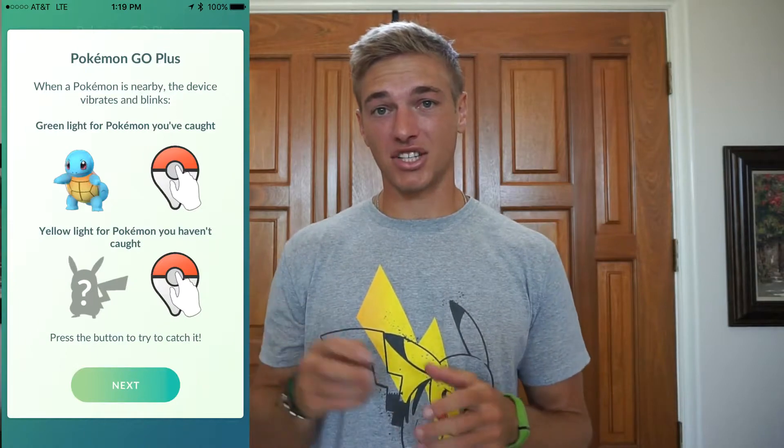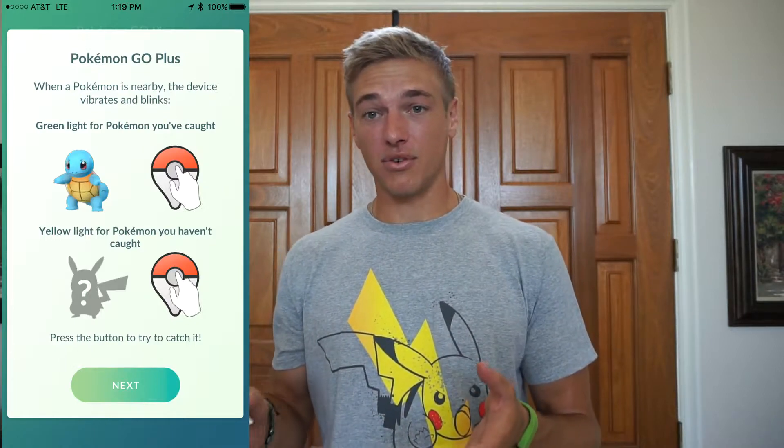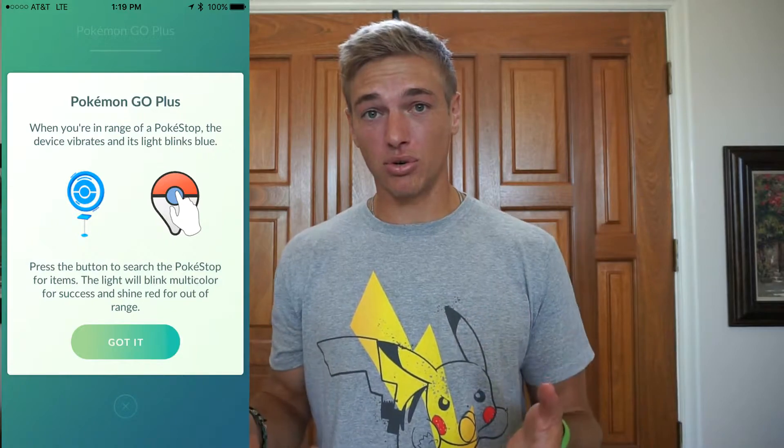There are a couple things you need to know about this device. When it starts flashing green, that's a Pokemon that you've caught before. When it flashes yellow, that means it's a Pokemon that you could have seen but didn't catch. And when it flashes blue, that means there is a Pokestop nearby. One last thing: the Pokemon Go Plus only uses Pokeballs — the normal ones. It doesn't use Great Balls or Ultra Balls. So you have to make sure you're stocked up before you go out and use this thing.